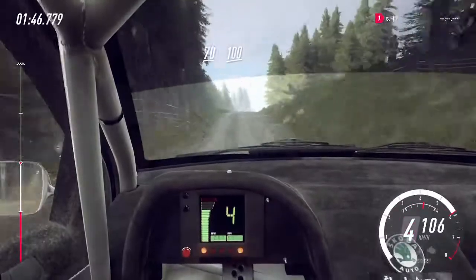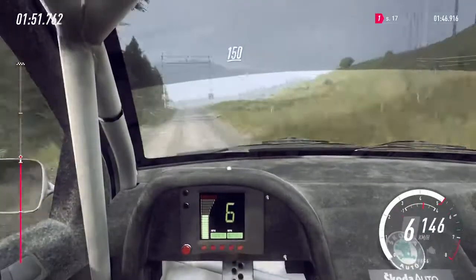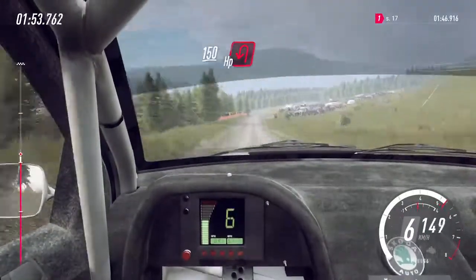Flat crest, 100, keep right of a crest, jump, 50. Keep middle of a crest, slow, 150, turn unseen happy left.